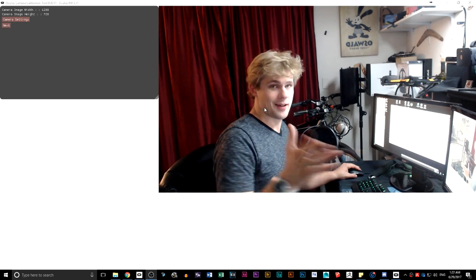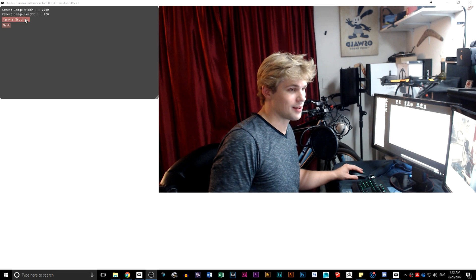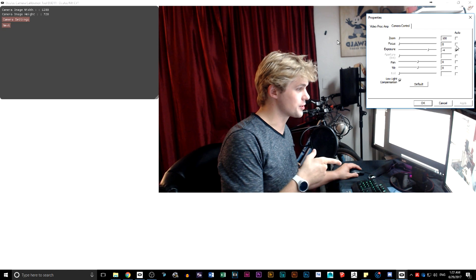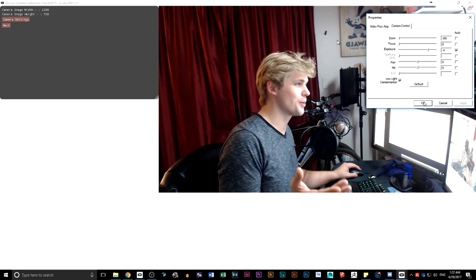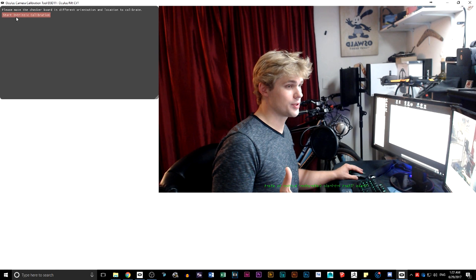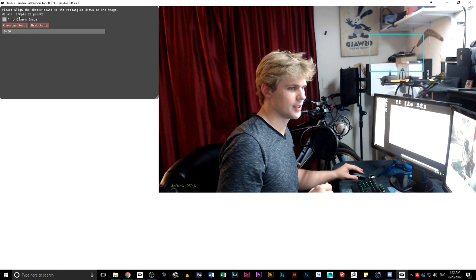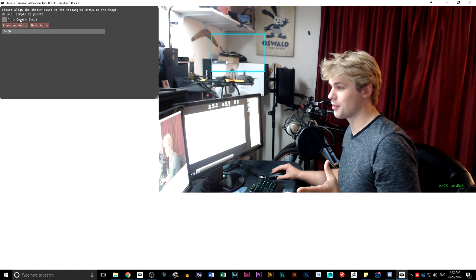Here we can see on the screen — I'm right here. When I click on camera settings it'll bring up your actual camera settings. You want to make sure you go into camera control and turn focus off, and exposure you usually want off when you're using the green screen. Once I hit next, it's going to say 'start intrinsic calibration.' You'll notice the text down here is in reverse. If I hit start intrinsic calibration, I have the ability to flip the camera. It's going to ask me to do 20 points.